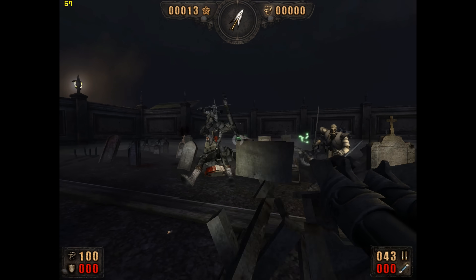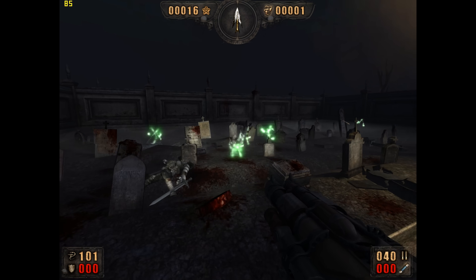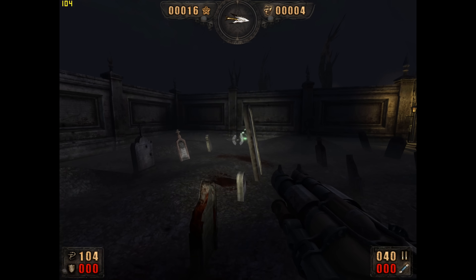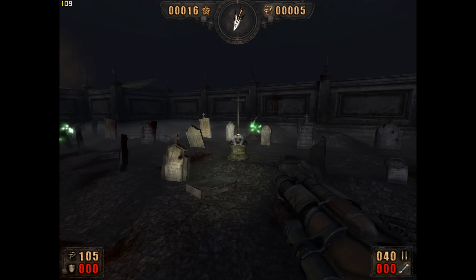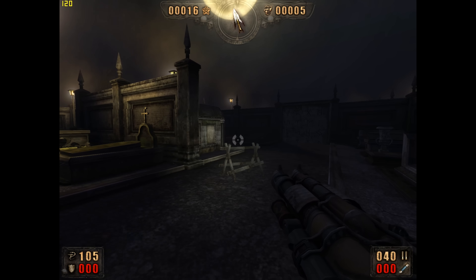Painkiller runs silky smooth at 1600×1200. This is a game that will look a little bit nicer with an Nvidia card supporting pixel shader model 3, especially regarding lighting and shadows, but it's still a very good looking game and runs very well.